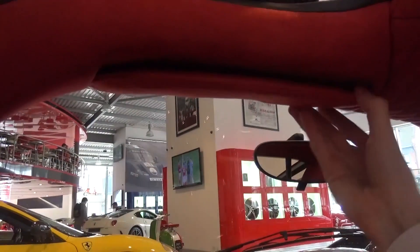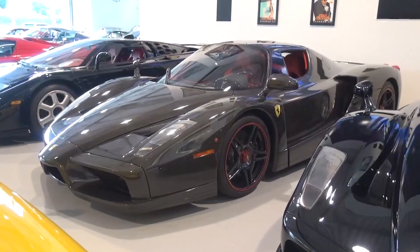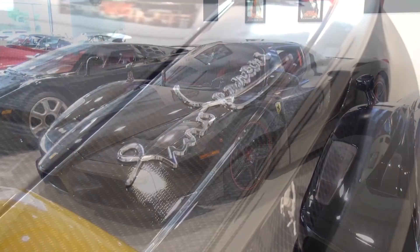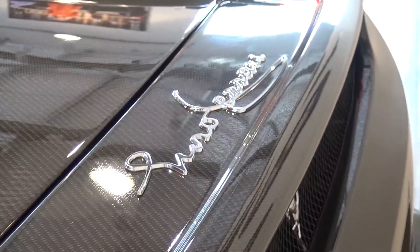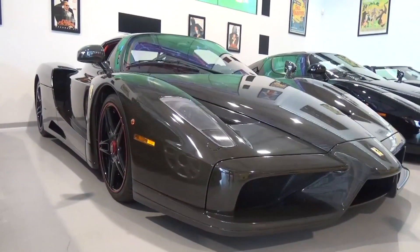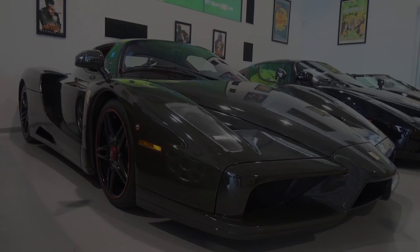So that concludes my tour of this unique Ferrari Enzo. Apologies for the camera work, but I had to work in very confined spaces to record this. However, I hope you still enjoyed the video. Thanks again to the team at Joe Macari for the opportunity. You can find all of their contact details in the description below. Please subscribe for the latest content and until next time, cheers.